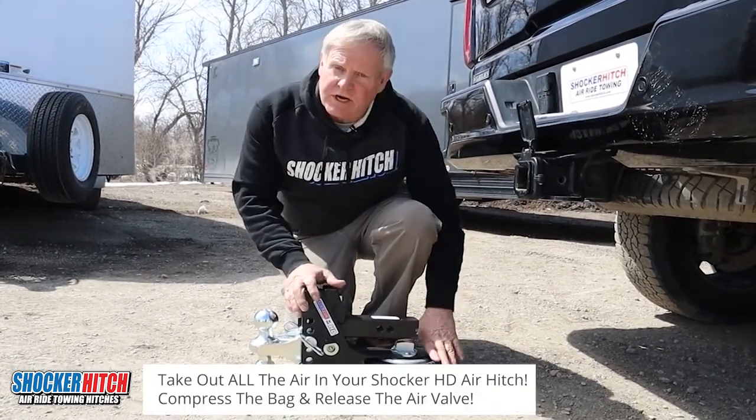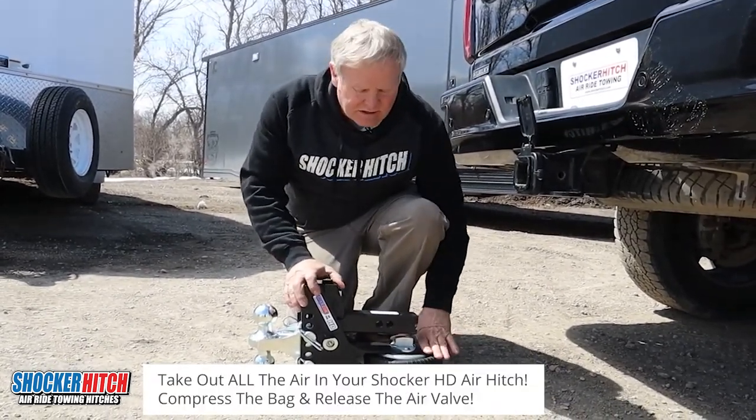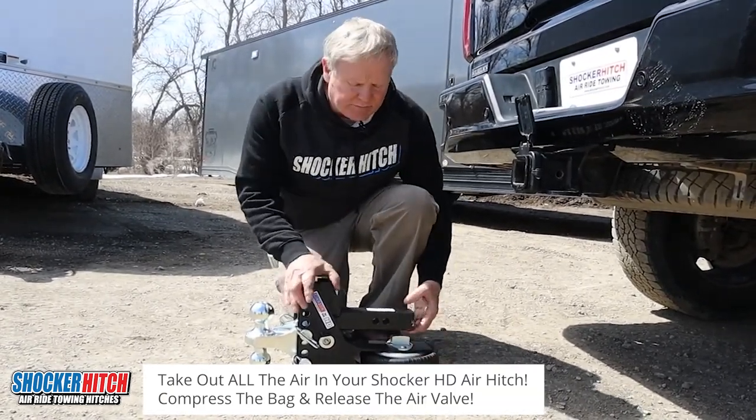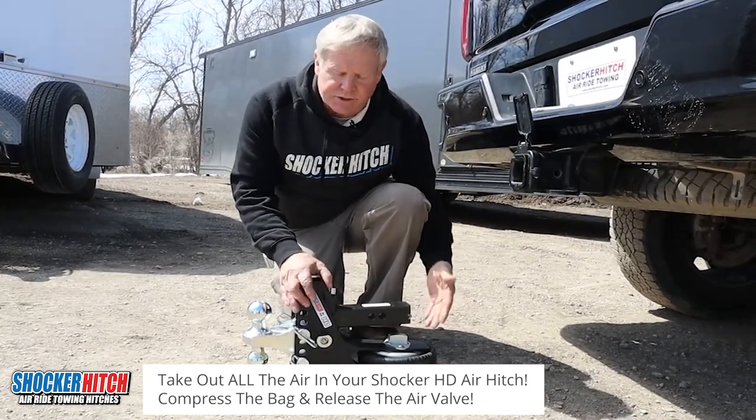Next, make sure the air is out of the bag. Compress the bag, release the air valve, push down on the bag. That'll give you plenty of room here to install your hitch.